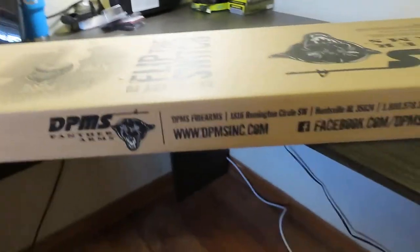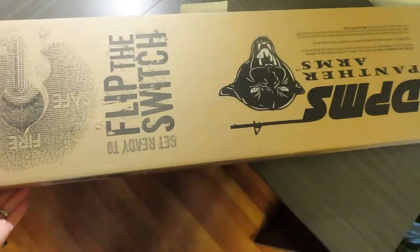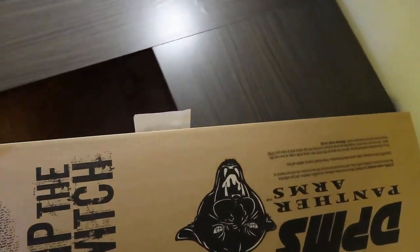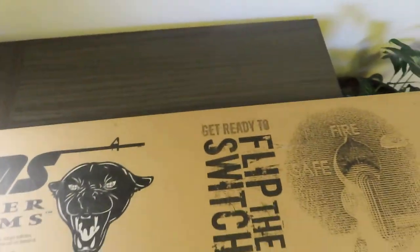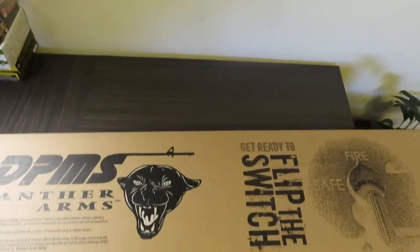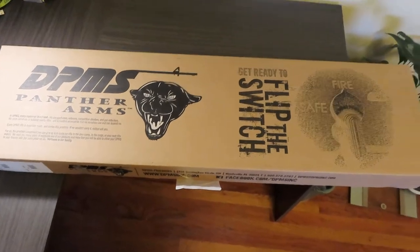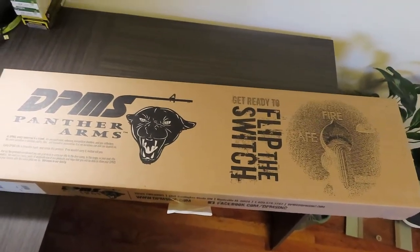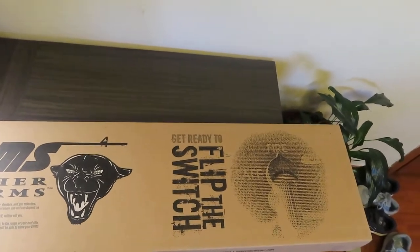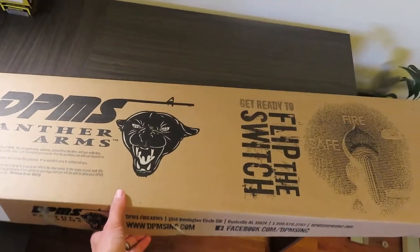So what you're looking at here is the DPMS AR-10. The question is: are you ready to flip the switch? This is an AR-10 from DPMS slash Remington and their brand of companies. We're going to get into it and I'm going to bring y'all along — this is the unboxing.